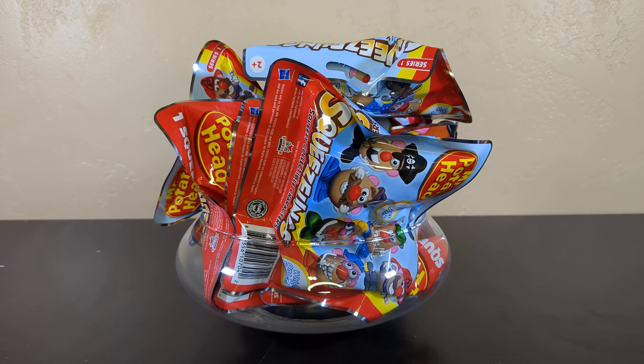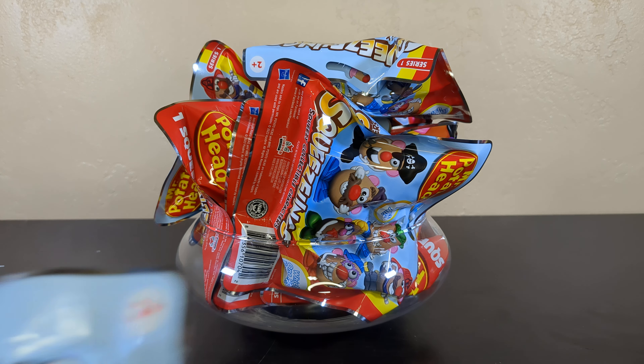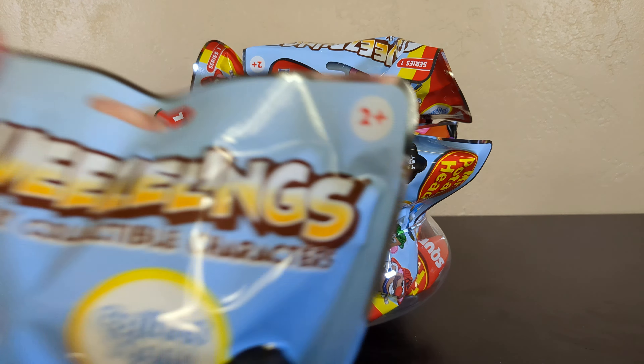Welcome back to the channel, everybody. We are here with more Dollar Tree amazing things - just total random. It is amazing because you didn't make me go. Total randomness in the Dollar Tree, all about yourself. I didn't have to go. Win, win, win! I have been shopping without you, and I came home with Series 1 Squeezelings.